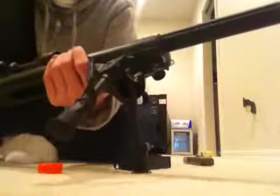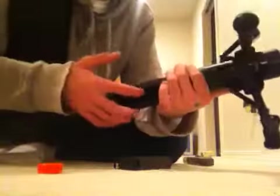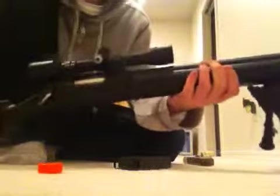I guarantee you — if the barrel is put on correctly with the lower receiver, it will never misfeed. I can guarantee that. If it does misfeed, then there's something obviously wrong with your magazine, or where the BB goes into the chamber.